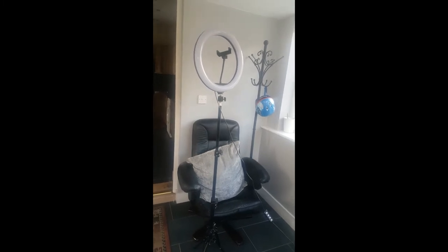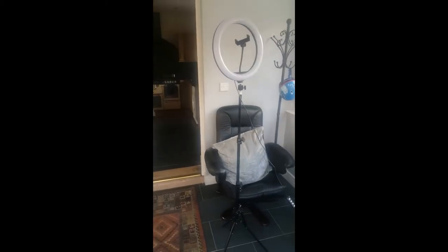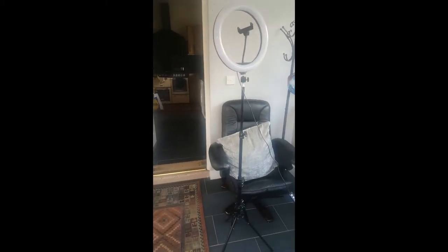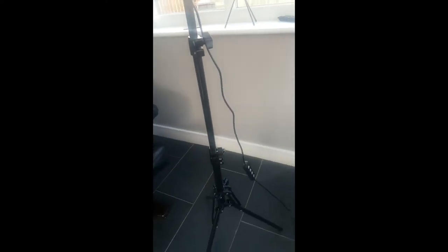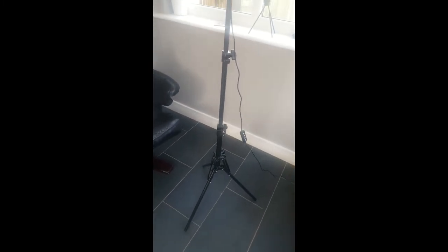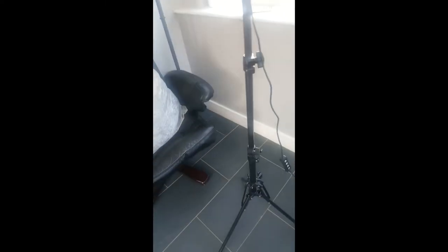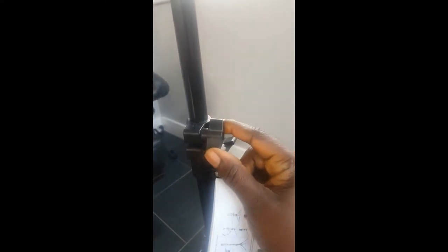Tripod stand with the ring light, all together 25 pounds, guys — it's an amazing price. Let me know if you've purchased one. It's amazing — it's firm. The tripod is absolutely firm, as you can see. When you're recording your videos you're not scared it's going to fall or bend. It's so strong and firm. You can adjust it — you can make it all the way down.